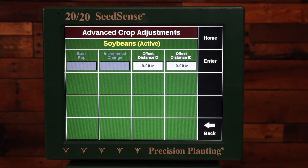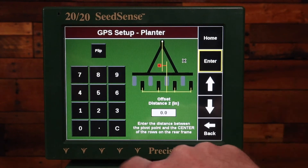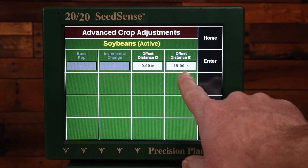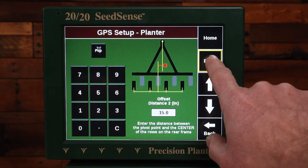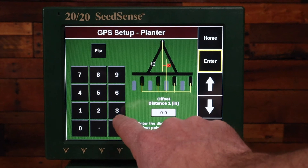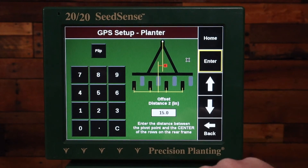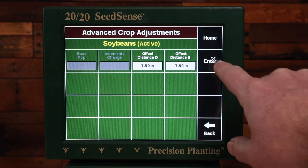In the advanced adjustments, this is where I'm going to set the offset distance D and E. For my 1224 or 1632 John Deere, D is going to be zero and E is going to be negative 15. I've entered 15 but it wasn't negative, so I need to press the flip button at the top, hit enter, and now I have negative 15. That would have been for corn. For soybeans, I'm going to run a hitch offset, so it's going to be 7.5 and negative 7.5.